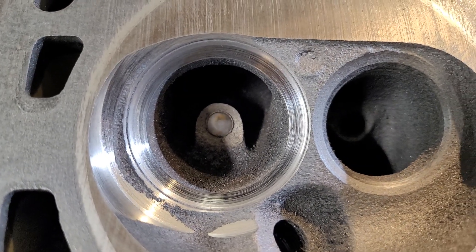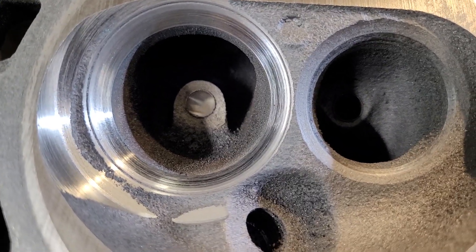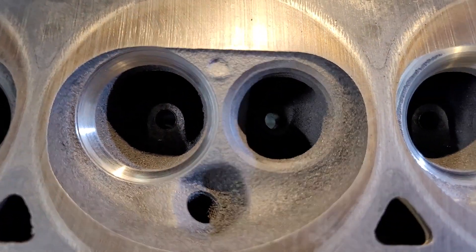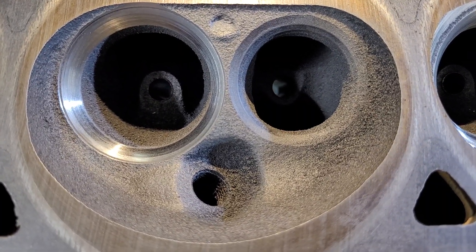I think I'm going to flow one just like this — completely bone stock port with a nasty valve job and a chamber cut — and I did one without a chamber cut. We're going to see how much difference in flow there is.